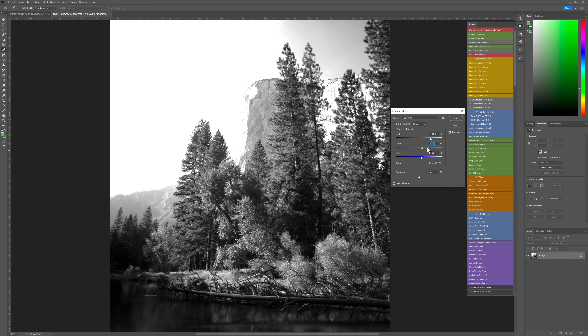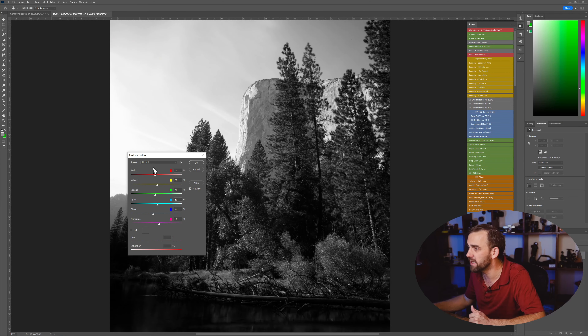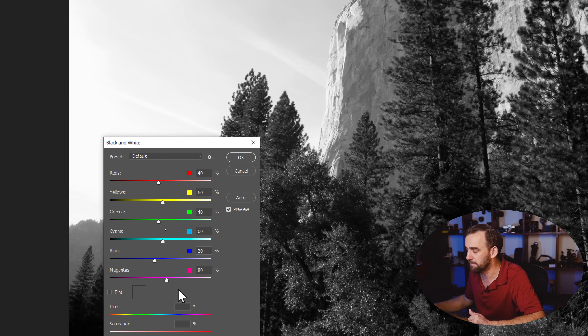That worked fine, and if you knew what you were doing you could get great results. The other method that came later was Photoshop's black and white filter, which gives you more or less the same sliders you get in Lightroom — which is why I never use it. If I'm doing a basic edit, I might as well stay in Lightroom or Capture One on the original raw file. You'll get just as good or better results there than tinkering with the black and white slider in Photoshop. Don't go that route.